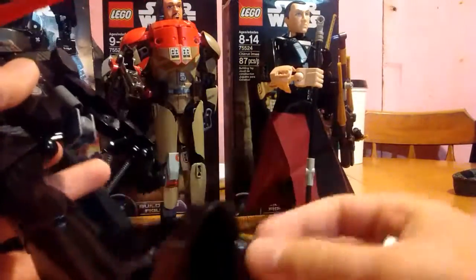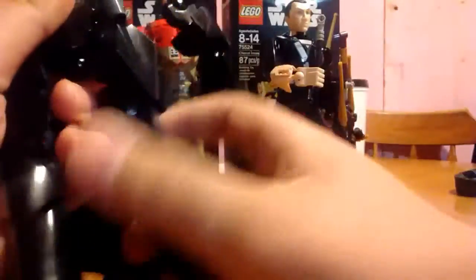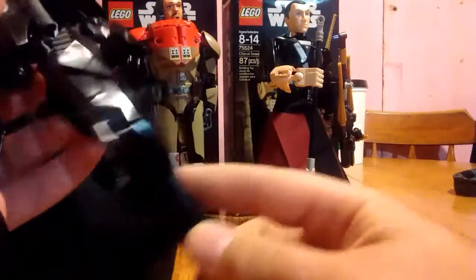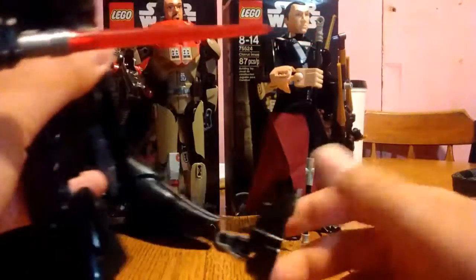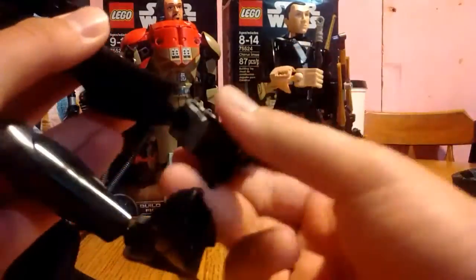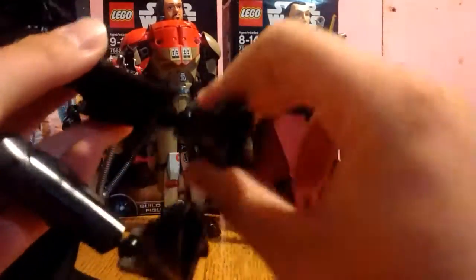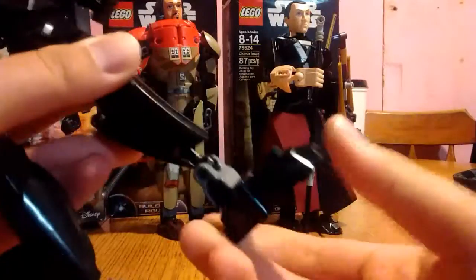Legs can go forward that far before falling off, and they can go back all the way. They can go out — not full splits. A little bit of rotation. These can go back that far, and they can go forward that far, so you can have him break his leg. And then you have the ball joint here — quite squeaky. I don't know if you can hear that, but quite squeaky there for a good range of movement.